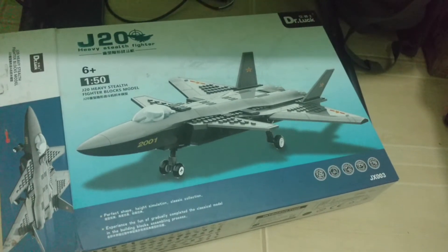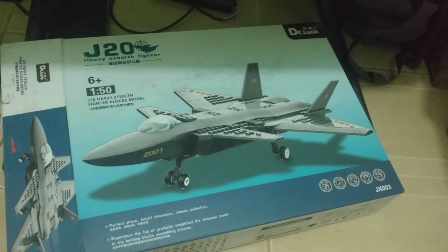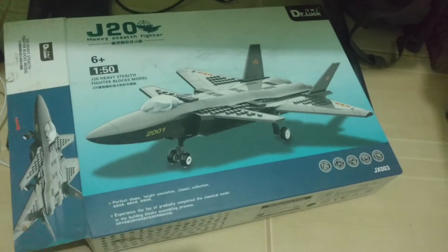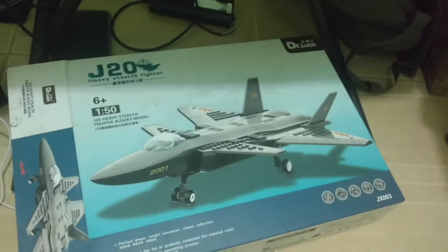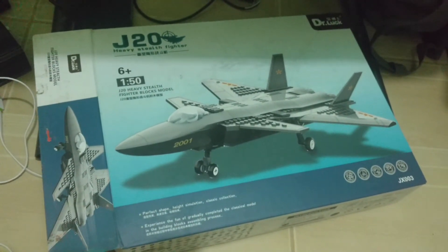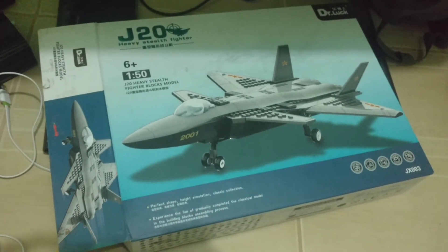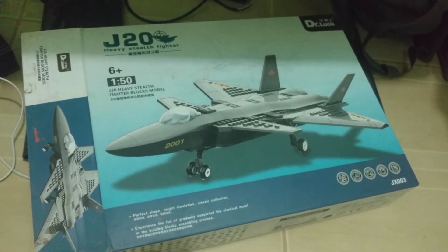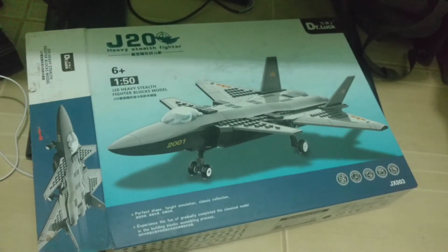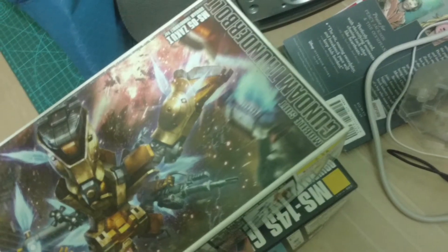This is a Lego-ish style kit I'm doing tonight after my physics homework. It's a Dr. Locke kit of a Chinese J20 Fire Fang. I was planning on making this because it was a good change of pace from building model kits of mobile suits.